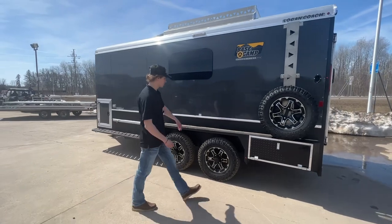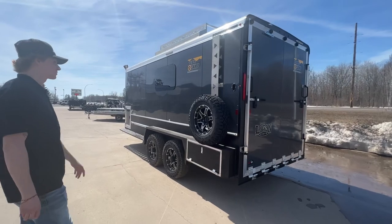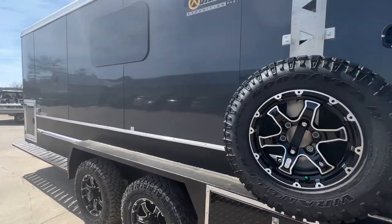It's a galvanized trailer, all vortex lined and sprayed — super heavy-duty stuff, it's gonna hold up against the elements. Got some off-road tires on it so you can take it just about anywhere you want to go.